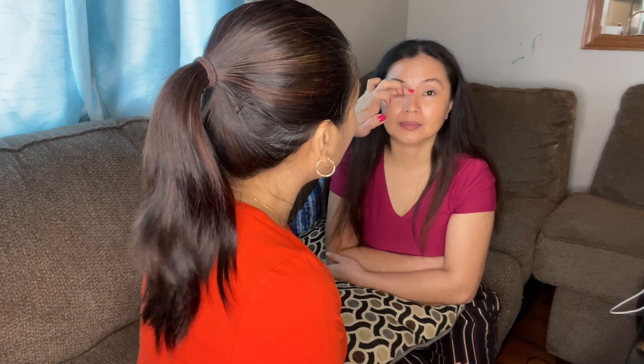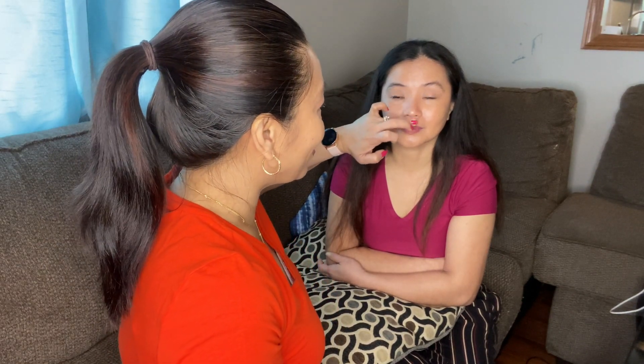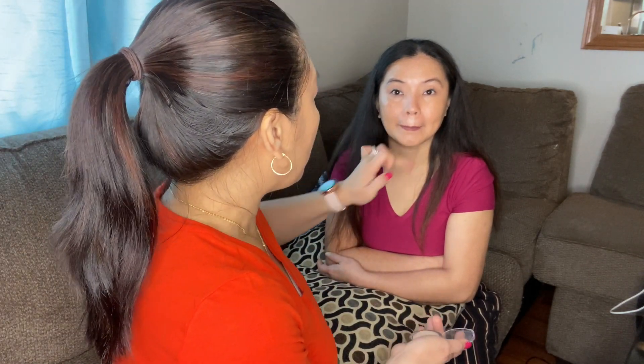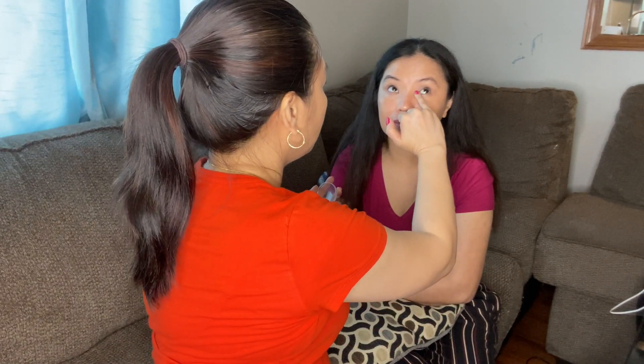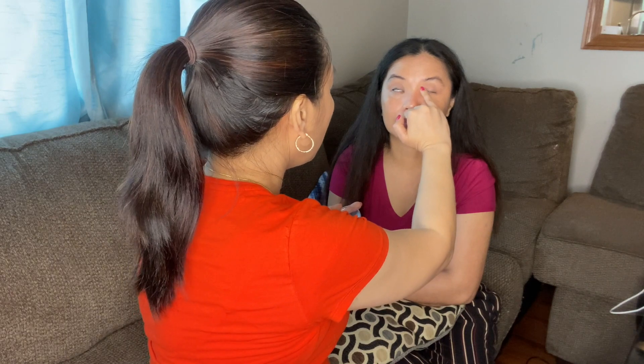Oh my gosh, look at that! I will put a highlighter on her nose — you can use your finger or a brush, it's okay. She's not Rudolph the red-nosed reindeer, but Rudolph the white nose right there! You can put it here as well, and at the teardrop area to brighten the eyes. If you want it very, very light, you don't need to put this — but it's just to highlight and make the eyes look more awake.